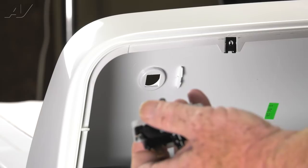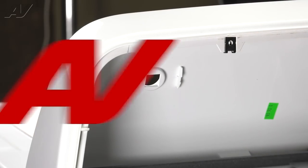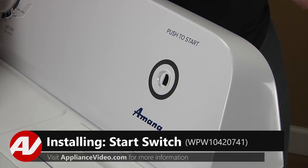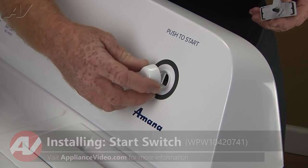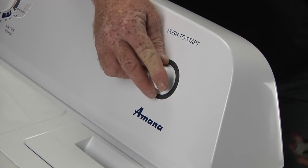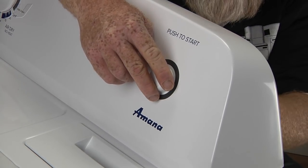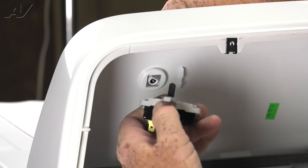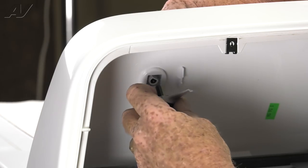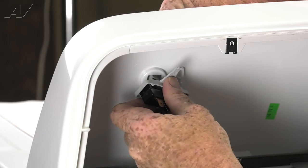We'll set the knob down on our protective surface and put the start switch aside. Now that we have a new start switch, let's install it. What we want to do is take our push-to-start knob and set that right in front of the hole for the stem of the switch. Then line the stem of the switch — the flat on it — with the flat of the knob, and insert into the knob.